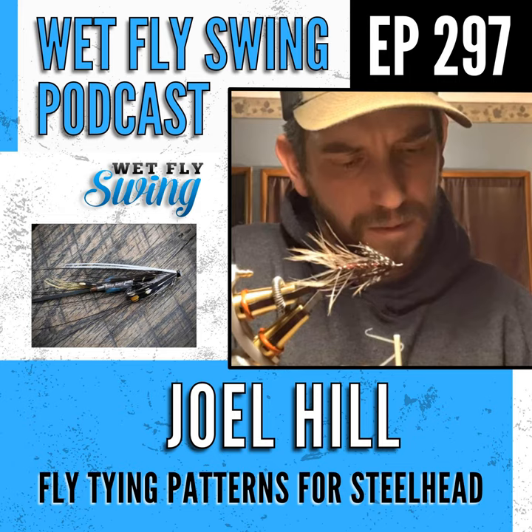One of my favorite sea-run cutthroat flies to fish with is a tiny little orange polar shrimp. I convert these flies down because it's what I like to tie, and that feeds the passion just as much as the fish do. I think it's just cool to be able to connect with fish on a pattern that you really like.